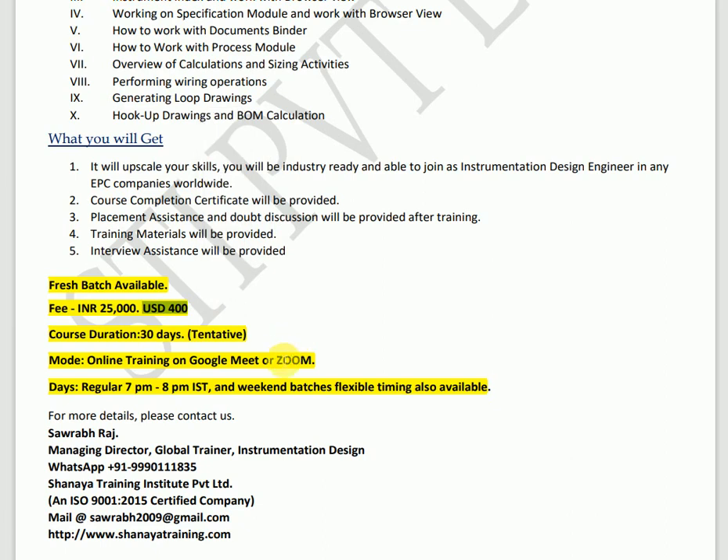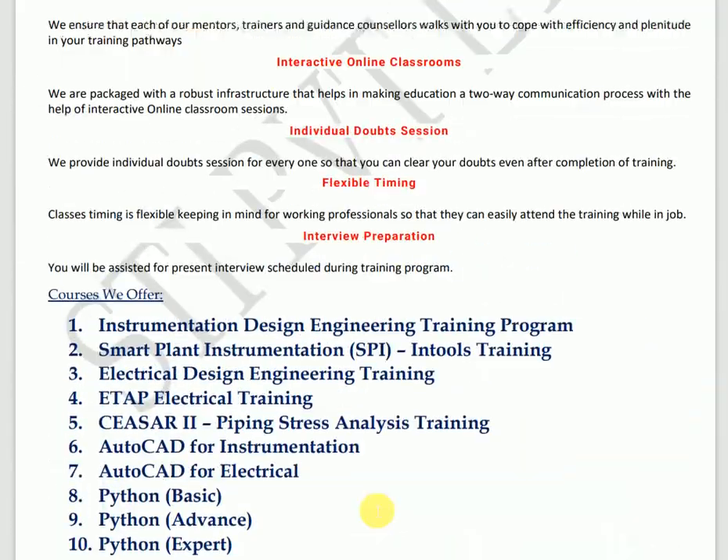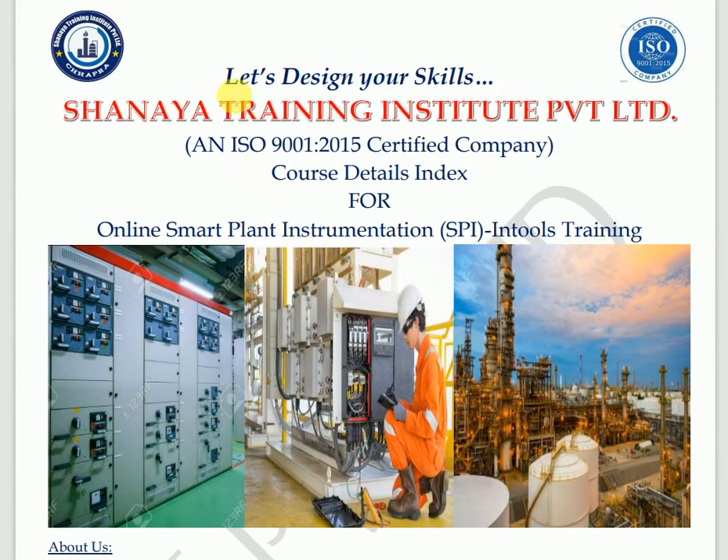If someone is interested, please let us know. You can reach me on the contact number shown, email me at the mail ID displayed, or visit our website for detailed information. Hopefully you understand the training program we are providing. This training can help uplift your skills and advance your career. Let's design your skill with Sanaya Training Institute Private Limited. Thank you.